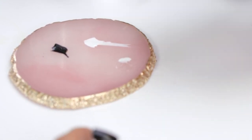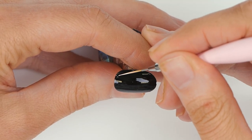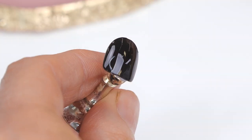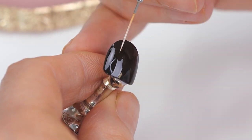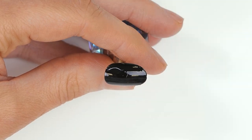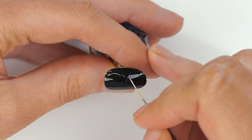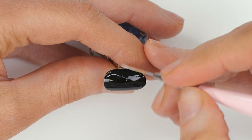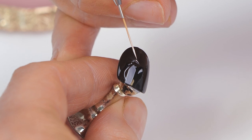Drag it through so you take some of the excess off, and we're just going to map out the facial features — lip and forehead, nose, lip, and chin. If you get those parts in first, then you can define the face shape. It's the hardest bit done.